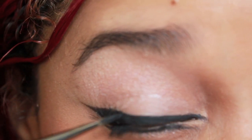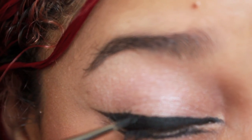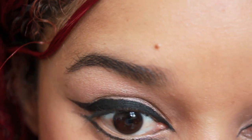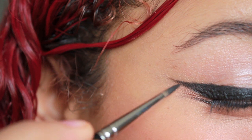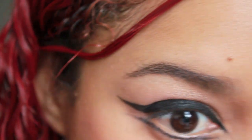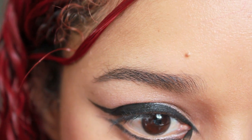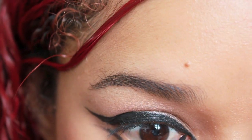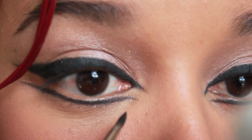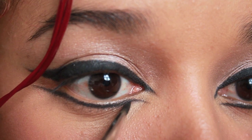We're going to use a gel liner over the top of the pencil. As you can see, I thicken my liner as I go. I extend my flick, and I extend the line in the inner corner of my eyes as well. Do the same thing on the bottom lash line, and don't forget to go as straight as possible.